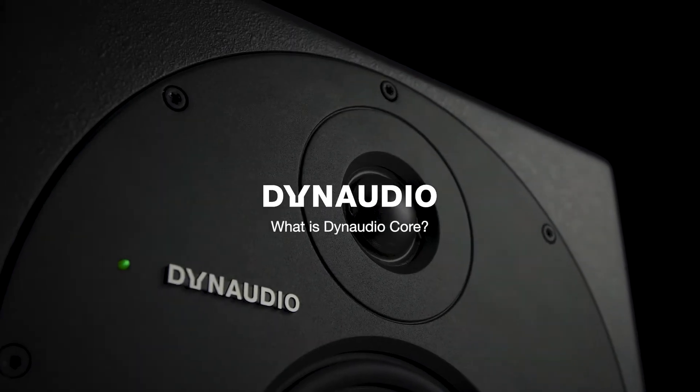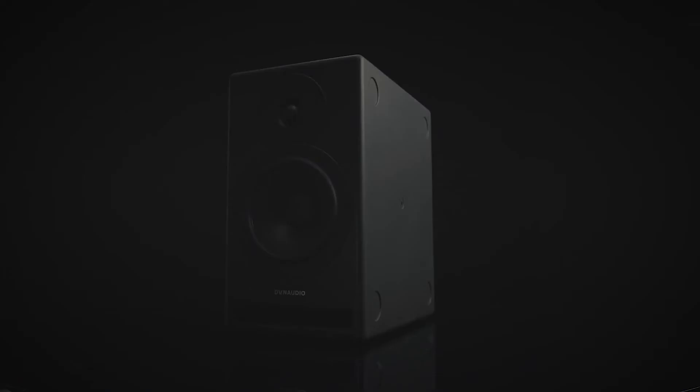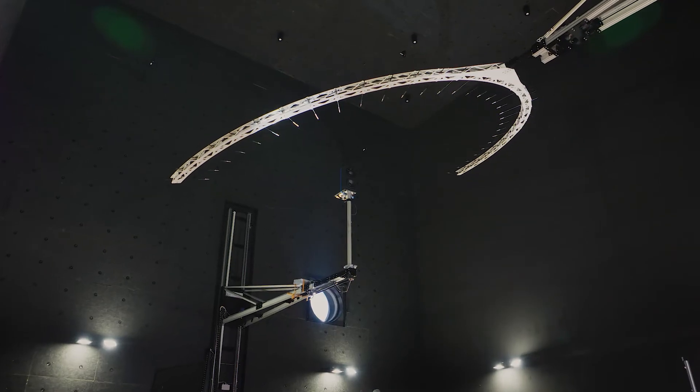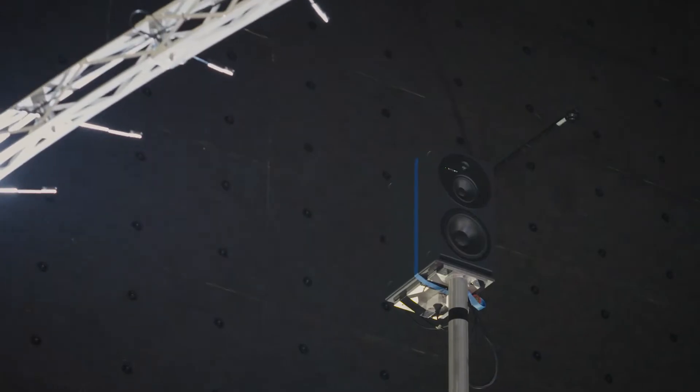Core is our professional reference monitor, aimed for people who want professional quality. It's versatile enough to be either a close near-field monitor or a far-field monitor. It'll play loud enough to do theatre soundstage, so you can use it wherever you want, however you want, and have the same reference quality.